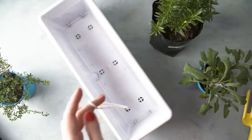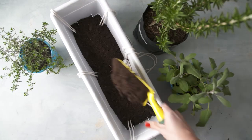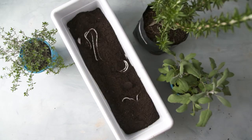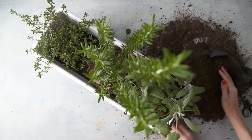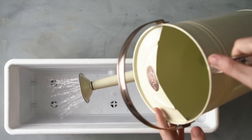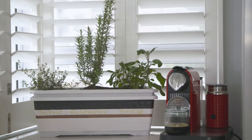Container 2: use the holes, thread string through them, and tie a knot on the other side. Place soil in the center, pull the string through the soil, top with more soil, and plant your drought-friendly plants. Place grey water into Container 1, place Container 2 into Container 1, and voila — water-saving herb garden!